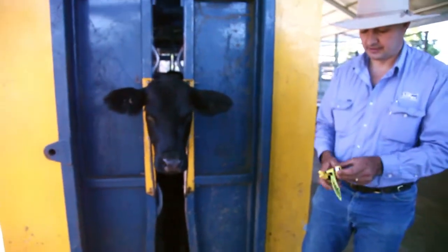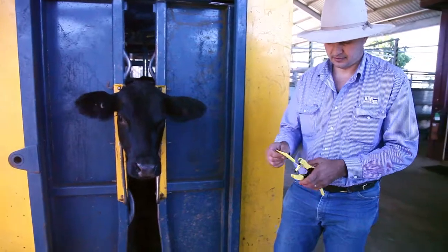Once the tag's on and ready, we're doing those in this side here today.